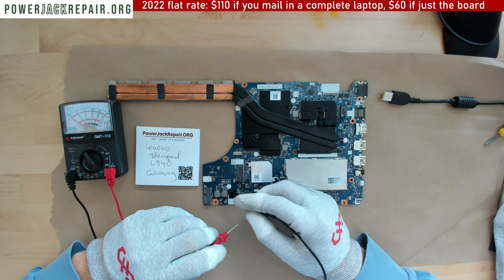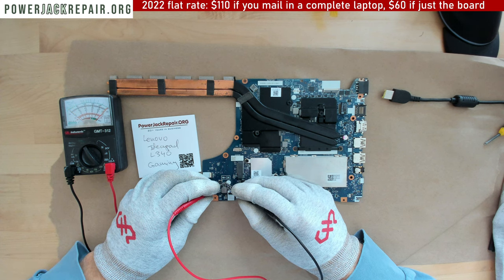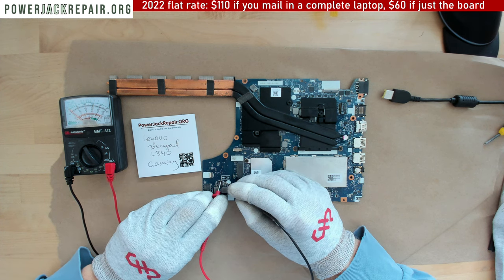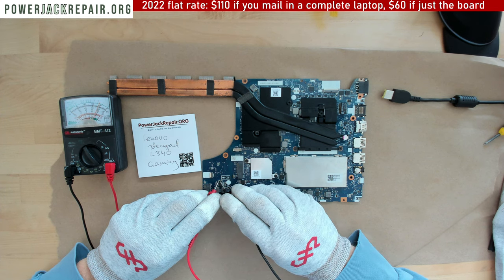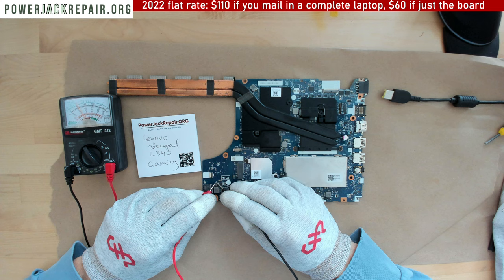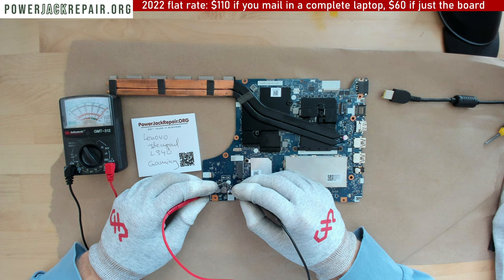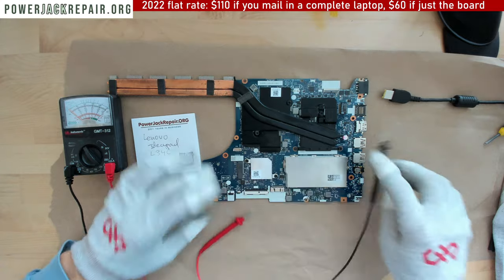Now what I'm going to do is take the voltmeter. The camera was showing redness right here, so we're going to check the capacitors. This capacitor here shows zero resistance. This one is good, this one is good, this one is good, and this one is also good. Strange — this is the only capacitor that shows zero. Usually that means there's a short.